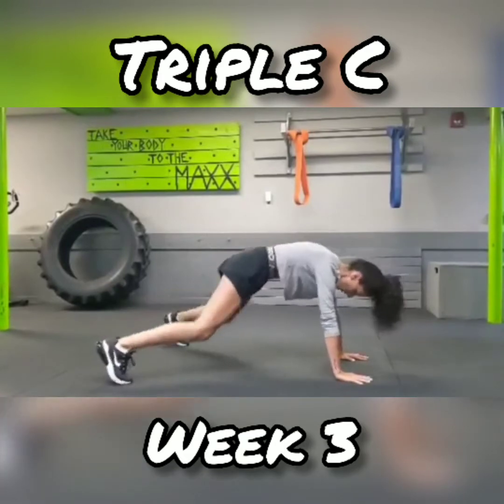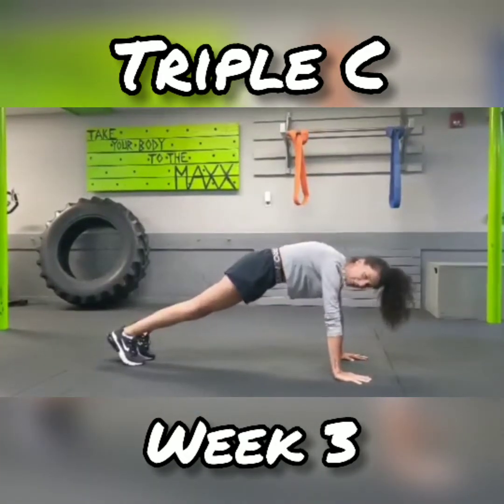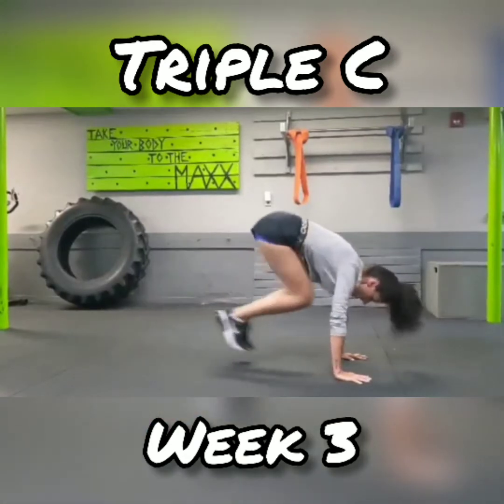We're going to start out, back in, and up. So you want to do kind of a T move. So out, in, up.